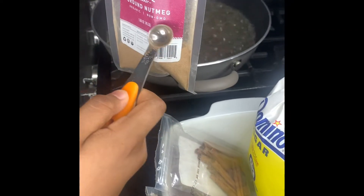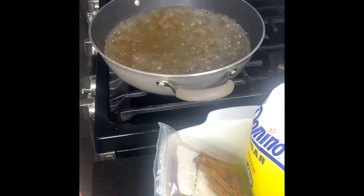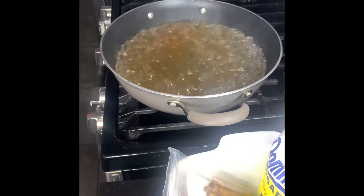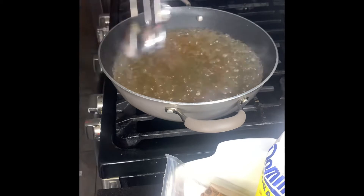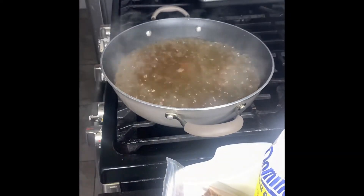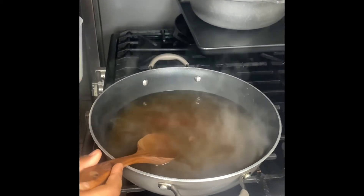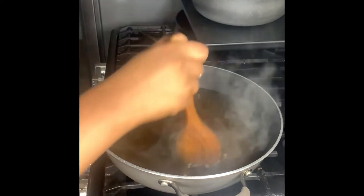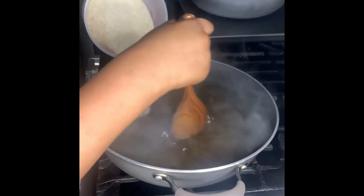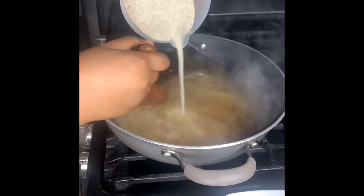And now you're going to need ground nutmeg. Okay, now guys I'm gonna be adding the cream of wheat — make sure to pour slowly. Also keep stirring.